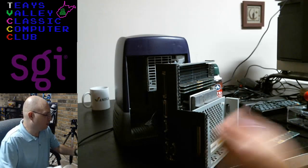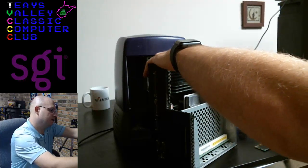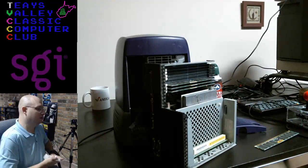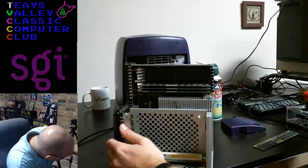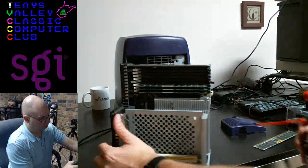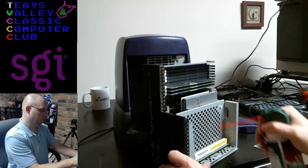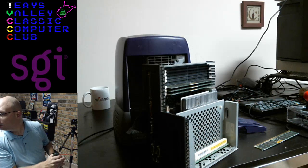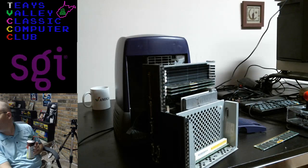I wish every computer was built this way — with this kind of quality and modularity. The closest I've seen to this is the blue and white G3s and the whole G4 line of Power Macs where you have the door that folds down, but even that is nowhere near as modular as something like this. Yeah, you're right — half a gig of RAM in 1996 is pretty insane.